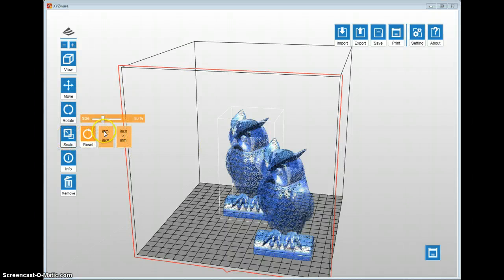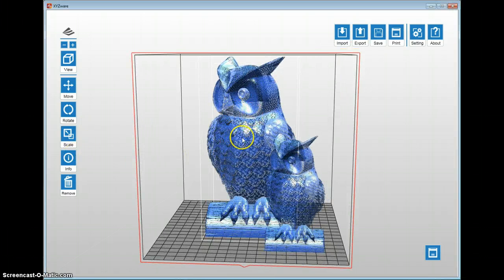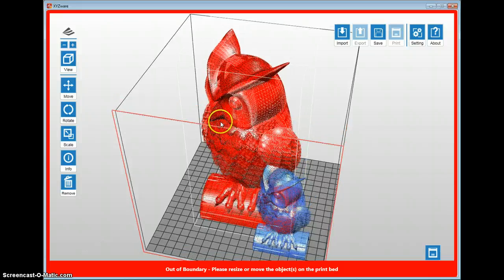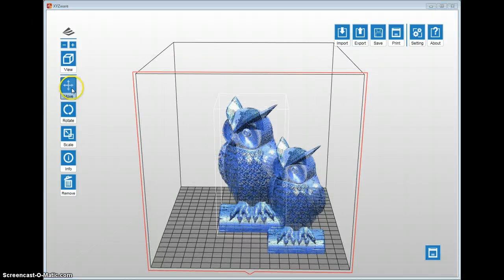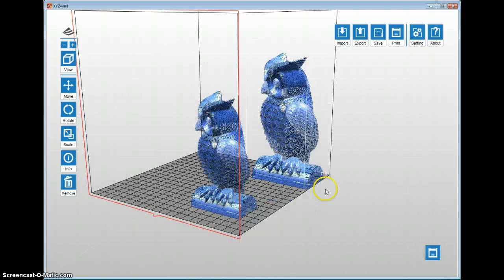One advanced feature: if you go to the Scale feature and try to make the object bigger than the build area, it will not let you exceed those limits using the slider. If you want the biggest part possible, just slide all the way to the right. However, if you manually type in a value like 150% that's outside the build area, the object will turn red — and it will not print an object shown in red. You'll need to come back and reset it or scale it back down. The sliders enforce the boundaries no matter which direction you move them.